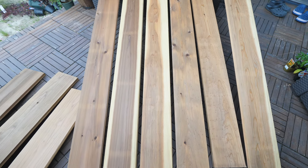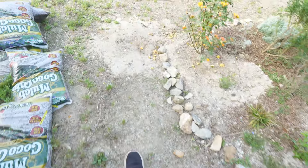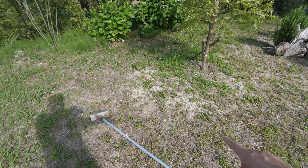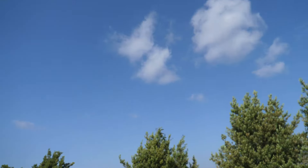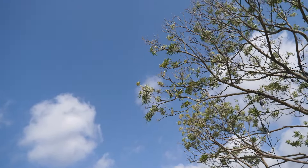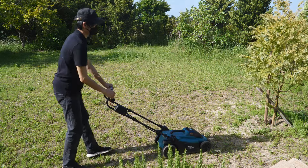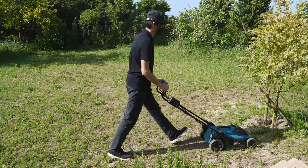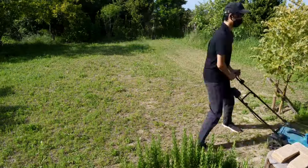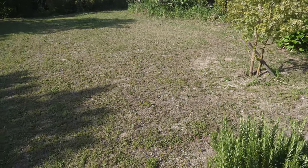Okay, I'm done sealing. What's up next? So this is where I'm thinking of making the bed, so I'm gonna have to weed first. Alright, next — weeding. Okay, done weeding.